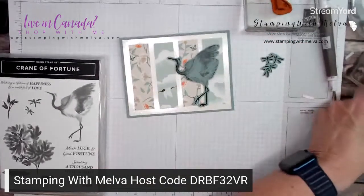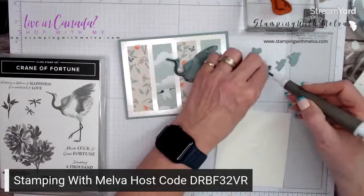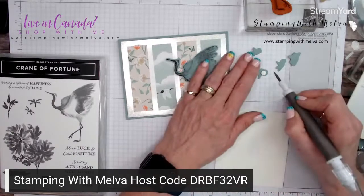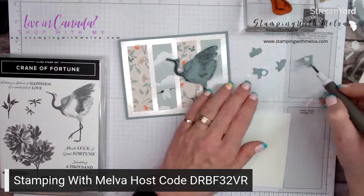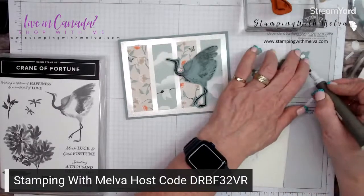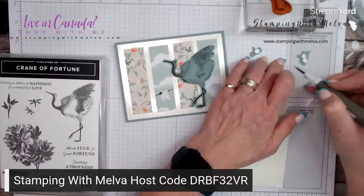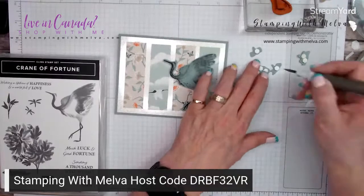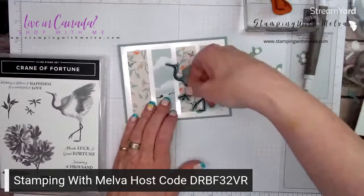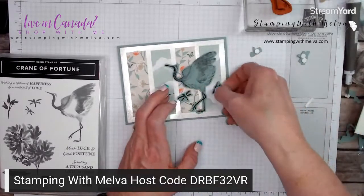Let's use the mini dimensionals on the backs of our dragonflies. There are two different sizes of dragonflies on the stamp. So now let's just put some of the dragonflies around like that.